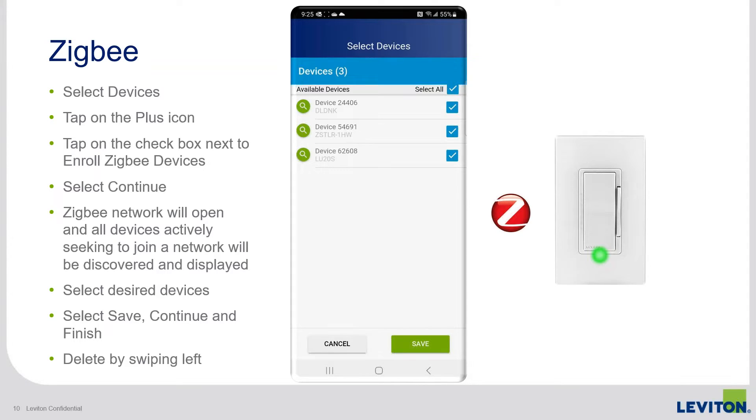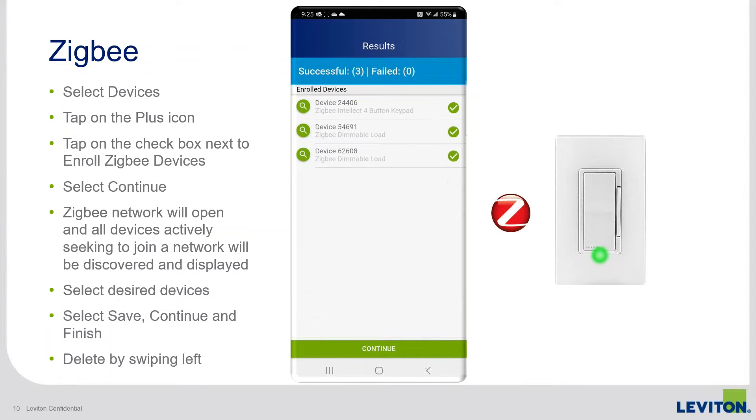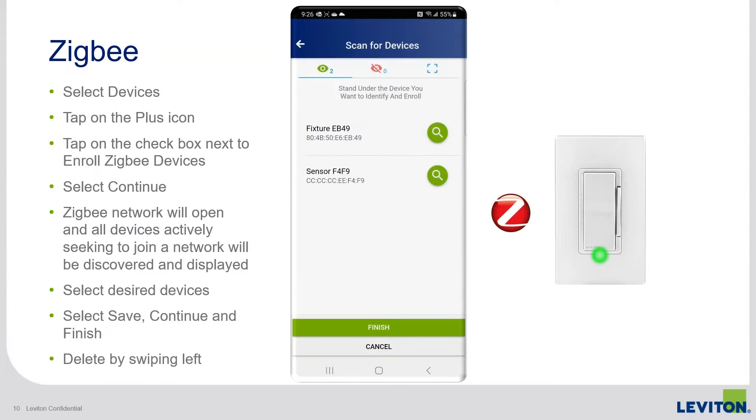For this example, it found three devices. You can select all by using the check mark, or select devices individually if you only want one of the three. I'm going to bring all three in by selecting all and then hitting save. After that, it brings me back to the enrollment screen — the scan list — which gives the results of my Zigbee enrollment.